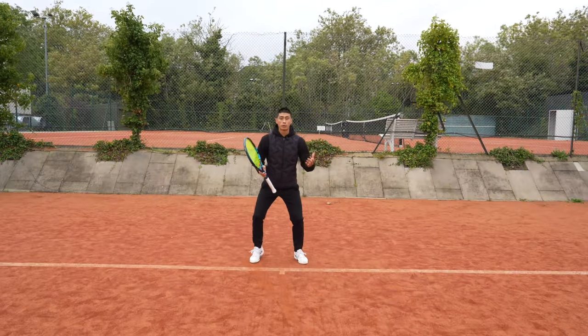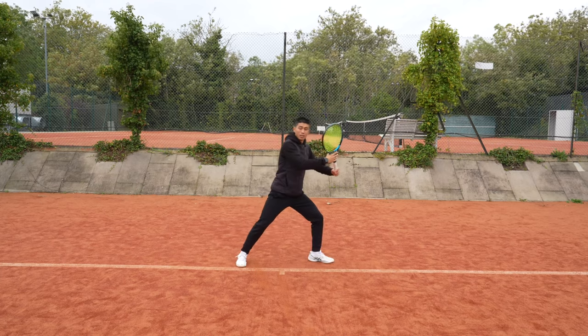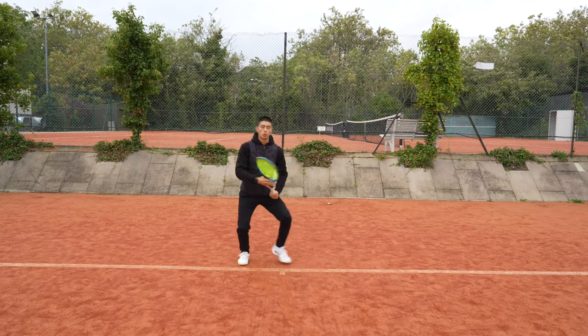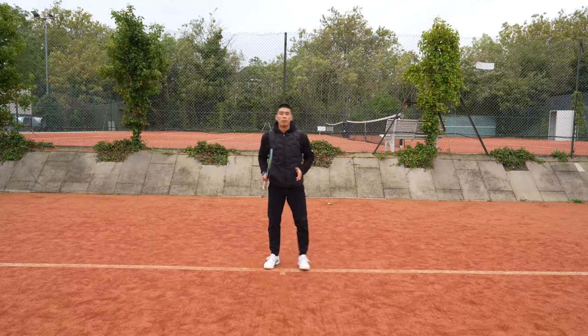So let's get straight into it. What you want to focus on doing after your split step is initiating your step out when loading. This is going to help you to step down the court when driving through your shots. To maximize the full potential, you want to make sure that you step and load on your outside leg so that you can push forwards.